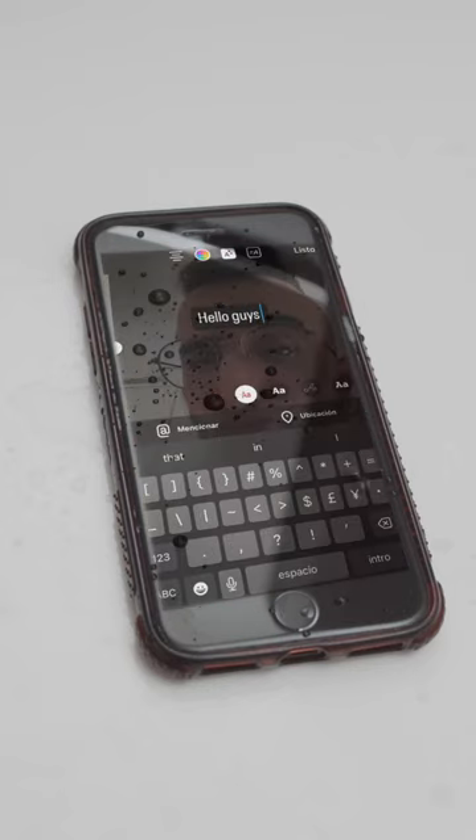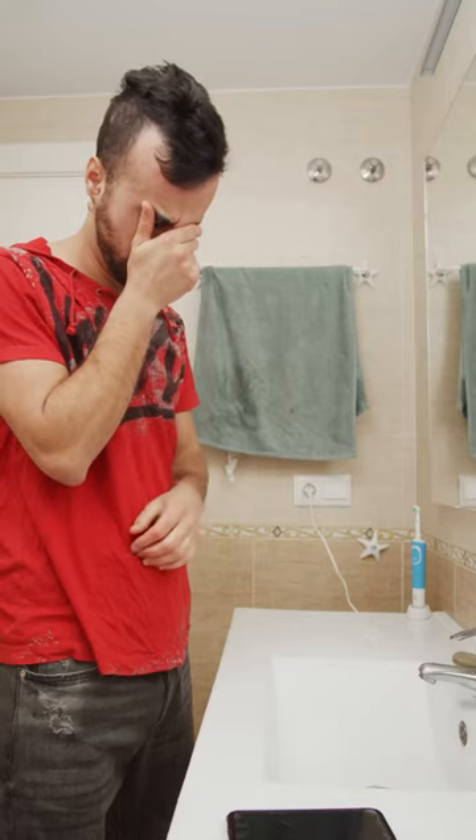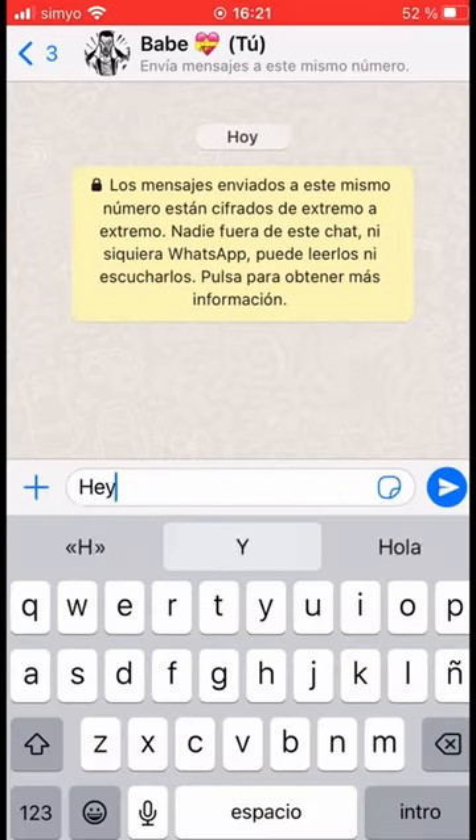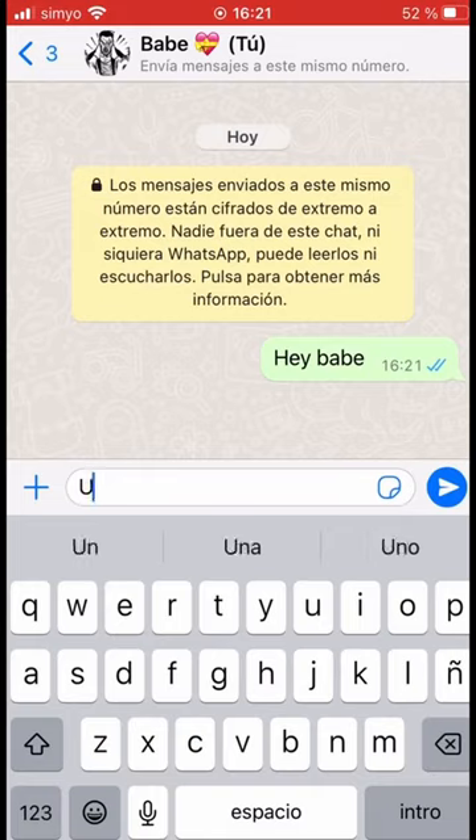Let me show you how to make this quick and fun effect. First, record yourself dropping some water over your phone. Then, record your phone screen while doing crazy stuff.